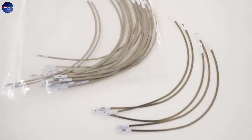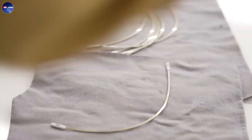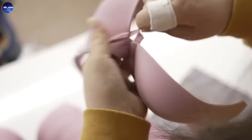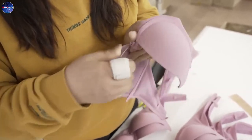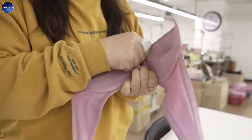Next, they will install the bra frame. The bra frame is secured in the lower part of the bra. This should be done carefully so as not to break the frame. The frame serves to support and shape the bra, keeping it stable and firm.